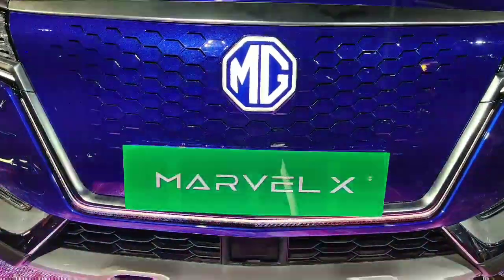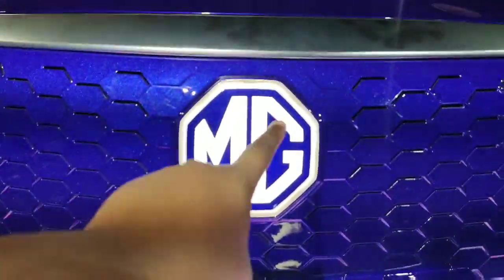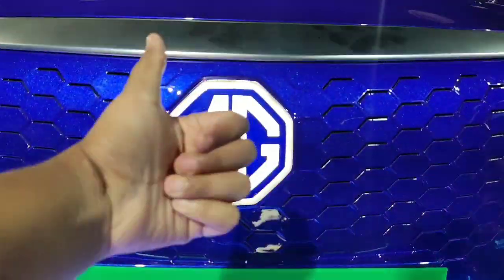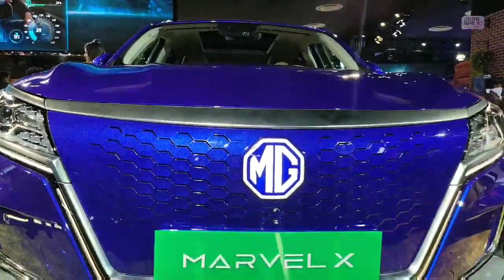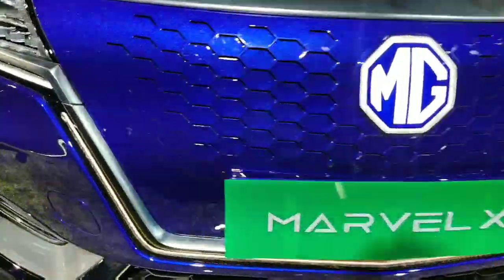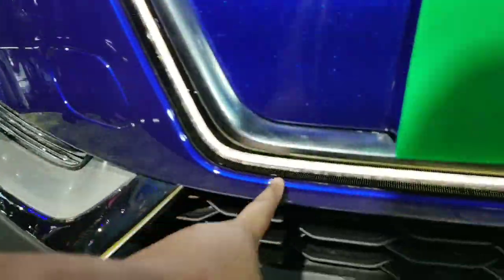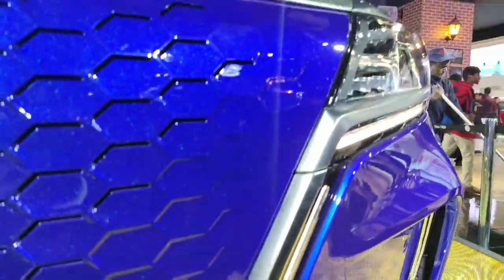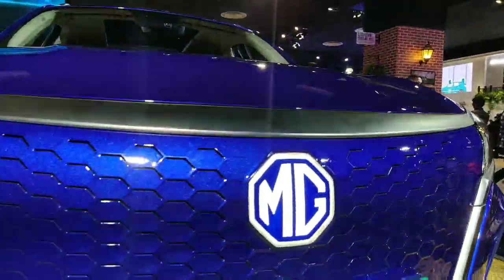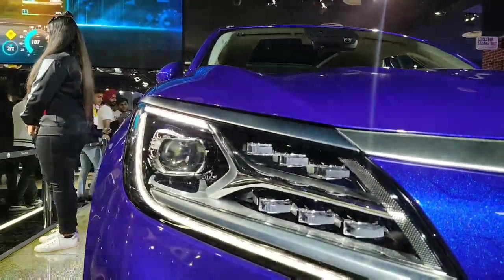This is the front grille of the car and we can see it gets a honeycomb pattern, and here is the MG logo which is illuminated. There is a Marvel X plating where the number plate will come, the honeycomb pattern in the same blue colour, and there is an LED DRL running all along the grille. There is also an aluminium finishing right above it which gives it an outstanding look, running from the grille all the way up to the headlamp.